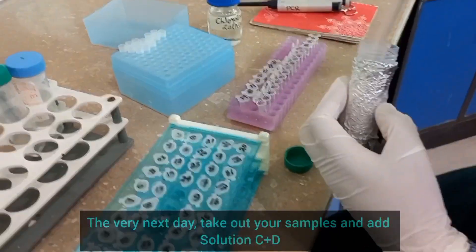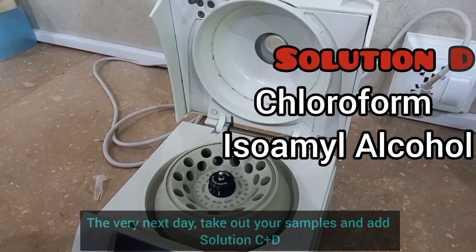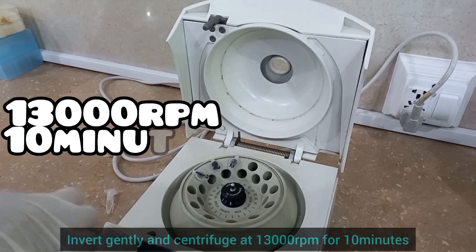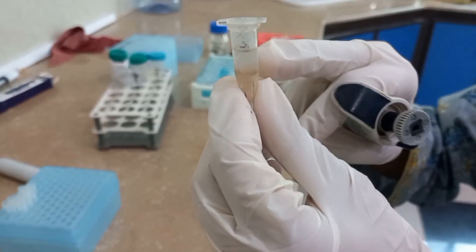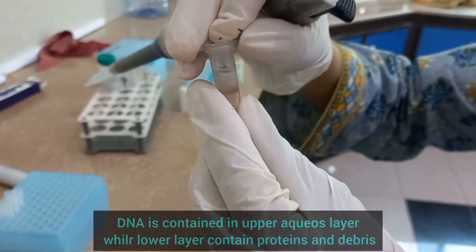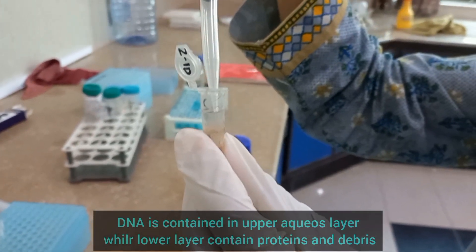The very next day, take out your samples from the incubator and add equal volumes of Solution-C and Solution-DE. Invert gently and centrifuge samples for 10 minutes at 13,000 RPM. After centrifugation, you will get two layers. DNA is contained in the upper aqueous layer, while the lower layer contains proteins and debris.